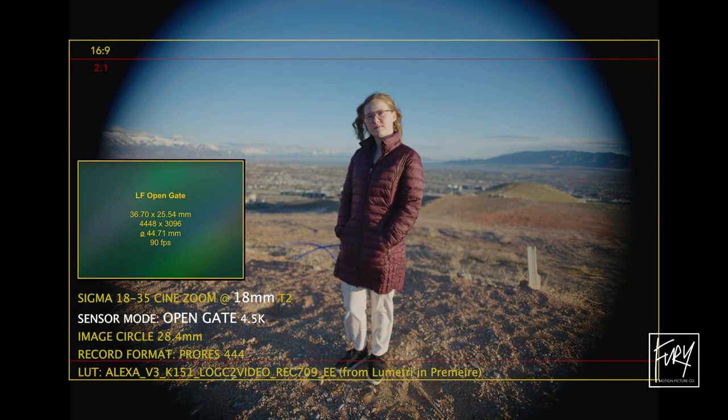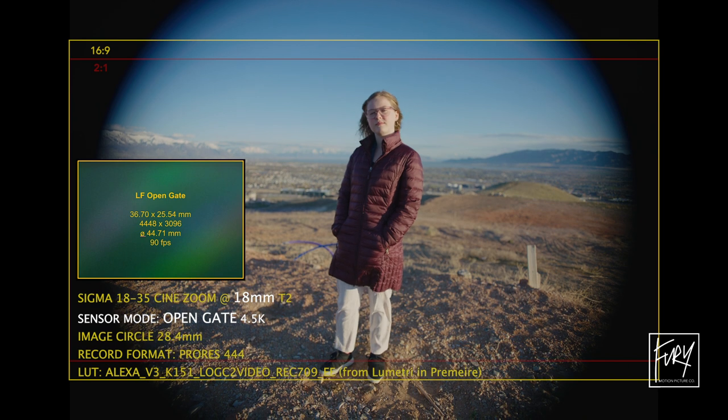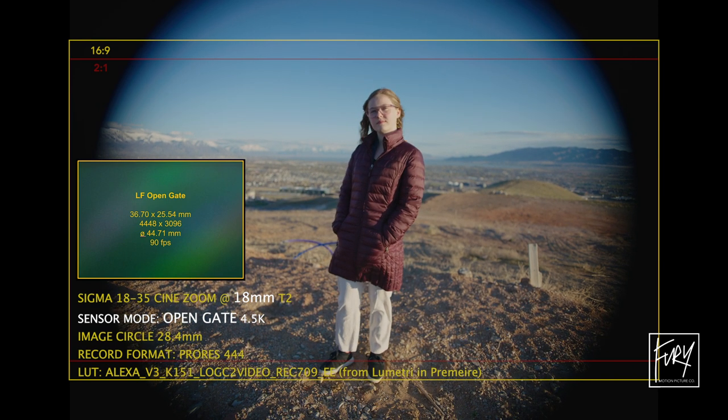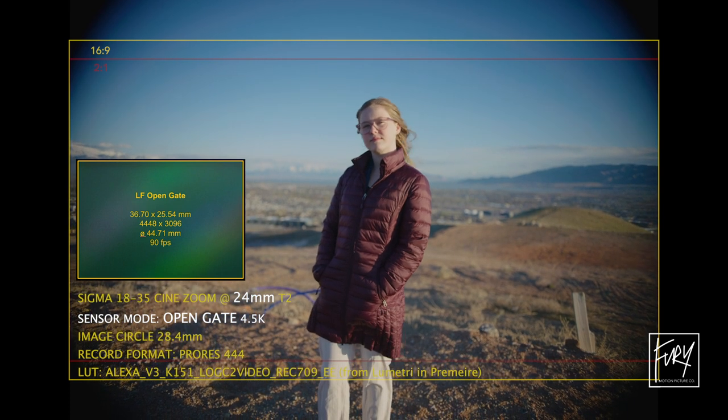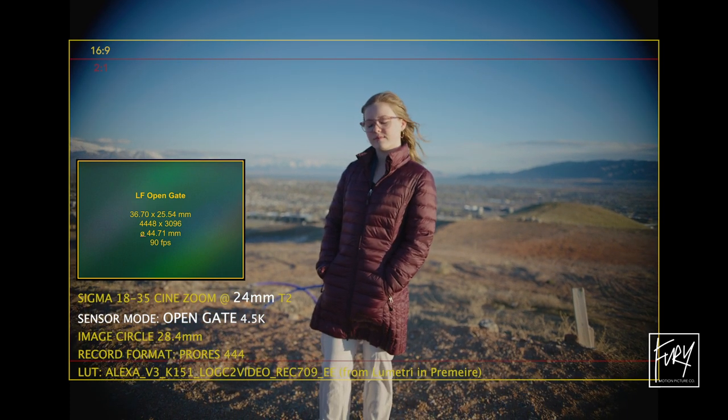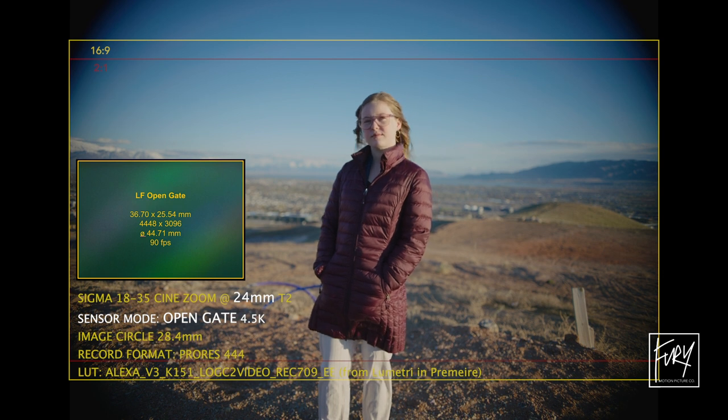At 18 millimeters you can see there's probably not much we can do with it. But by the time we get to 24 millimeters, it actually wouldn't take all that much to get rid of that hard vignette in the 16x9 frame.